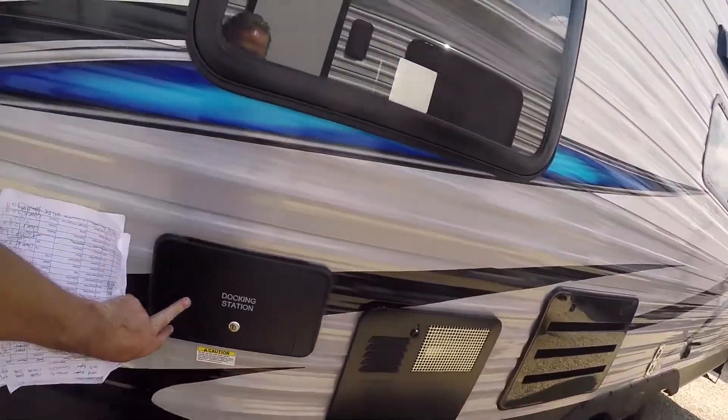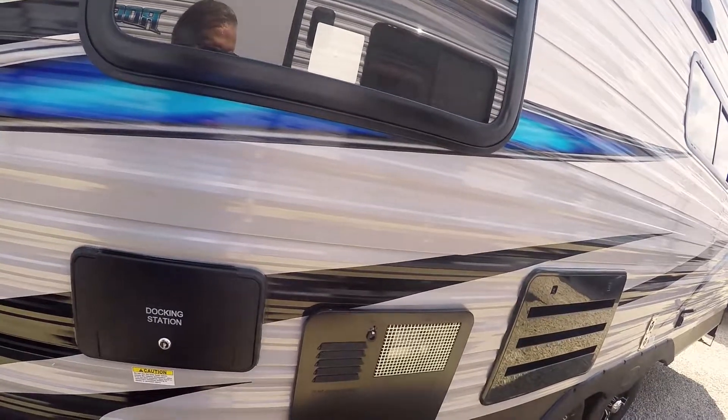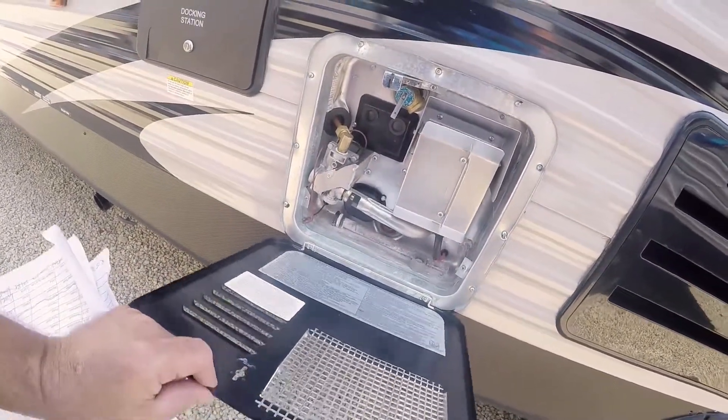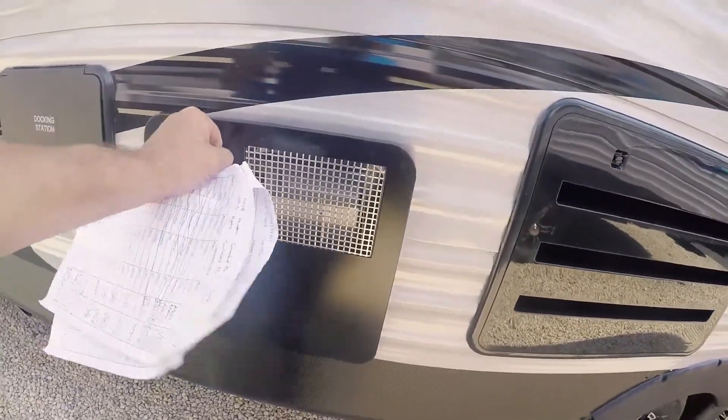The docking station — this is where that spray port comes in where you're going to plug it in. Plug in your docking station, your hose in there and go to town. Your hot water heater is gas and electric — it's either one. A DSI — direct spark ignition. Or you can hook it up to electric and it'll take over from there.